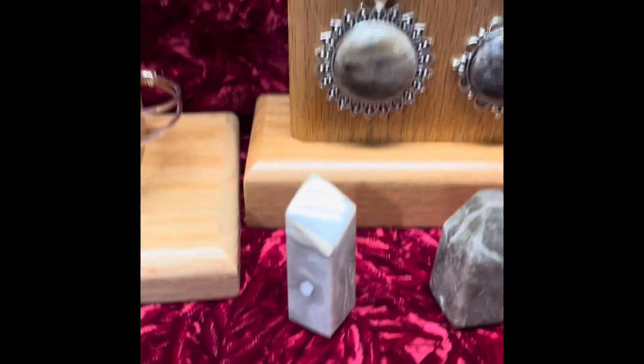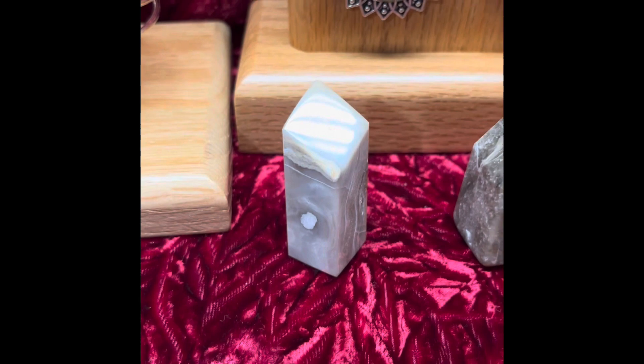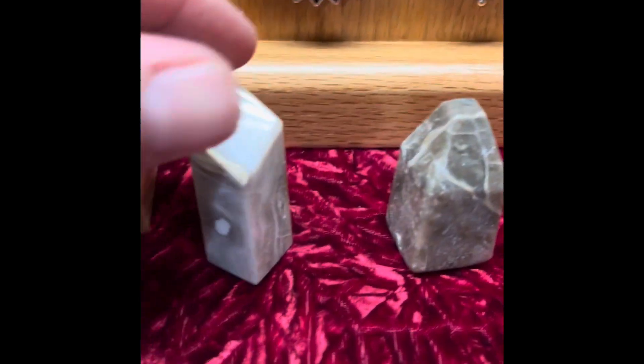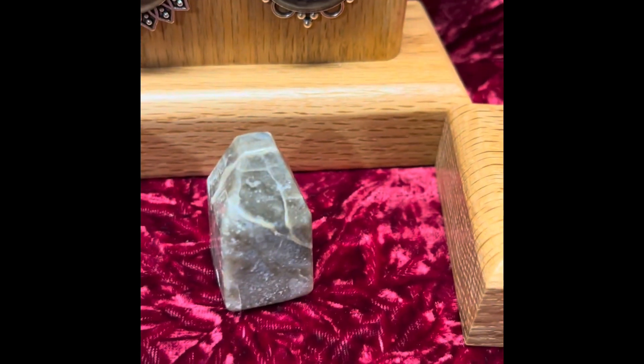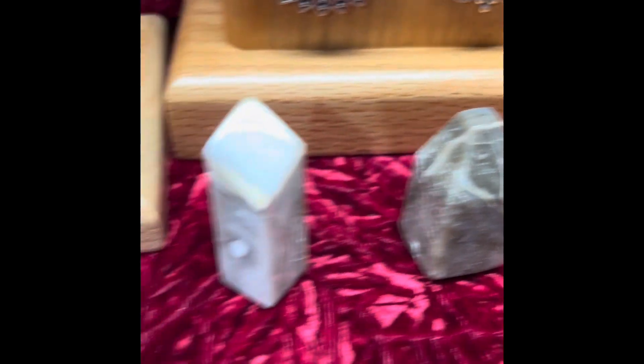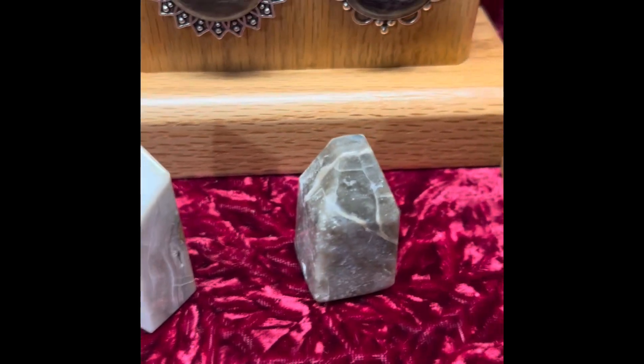I've also got some free-form stuff - these are little standing stones. This is a stromat, pretty cool, you can kind of see the cross sections of it. Another one there. As you can tell, those two were just totally different from each other.